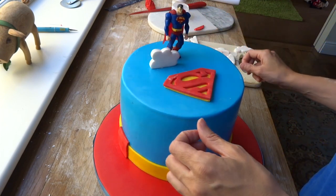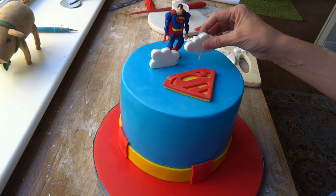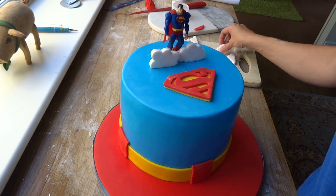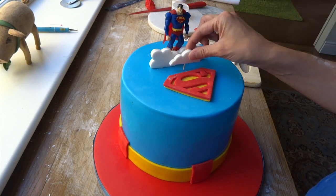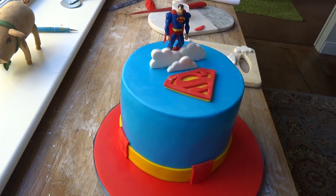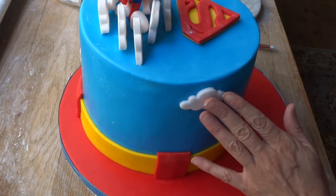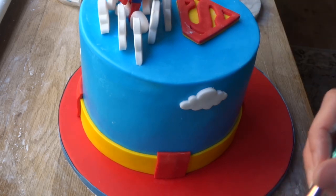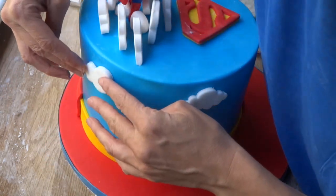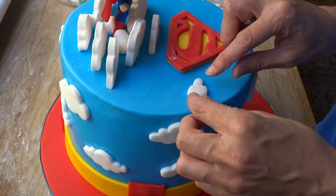I then cut out some flour paste clouds and in the base just put a couple of cocktail sticks — of course if you're giving this to anyone make sure they know those are in there. I placed them in front of Superman and around, just to cover the little flour paste around his feet. You can choose your own design and freehand your clouds, but I'd bought some cutters as they were relatively cheap. Using the same cloud cutters I then made some out of fondant and placed them all around the cake. Keep going until you're satisfied with how it looks, using a bit of water to stick them on, with a couple of little ones on the top.